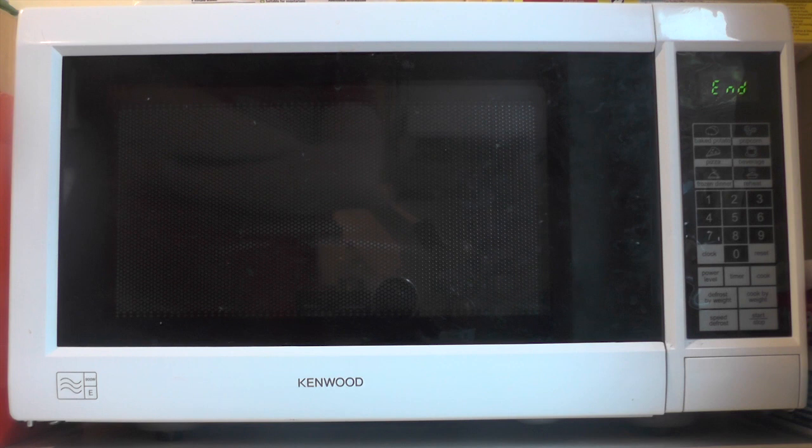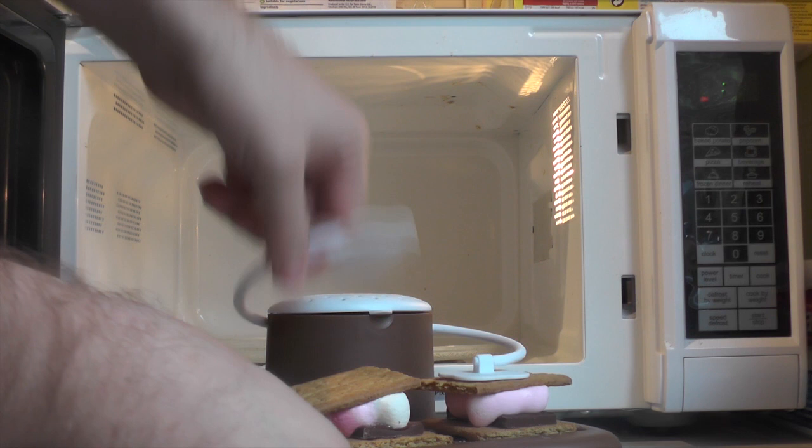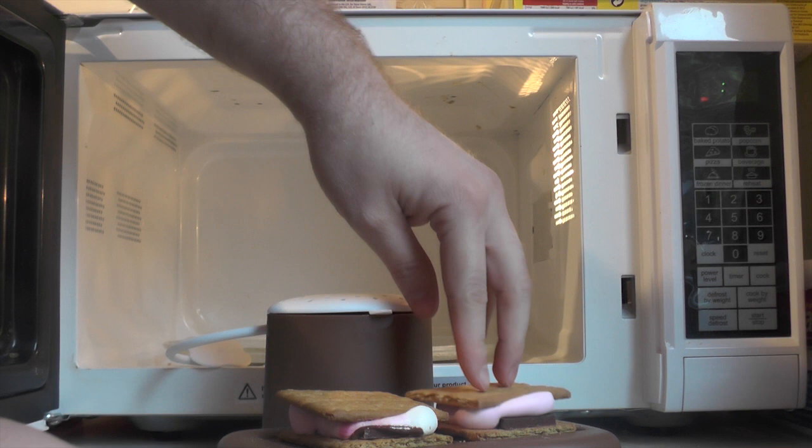Well, it smells really good. According to the advert, it'd be very hot and melting. Seems to have worked. Oh my God, it's like napalm! My first ever s'more. So, will I think it's s'more? Or will I think it's s'less?